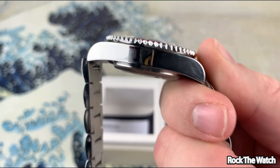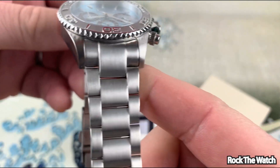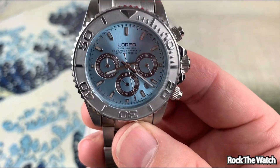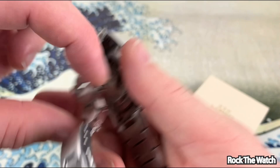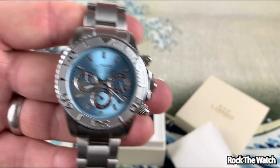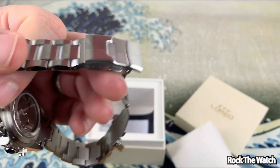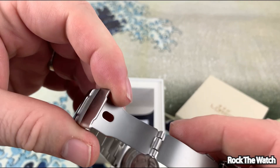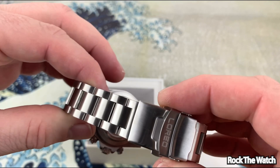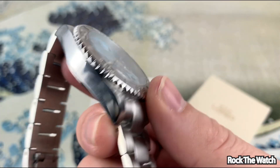It's not the worst watch I've ever seen. The bracelet's okay, the brushing's okay, the dial color is pretty cool — it's like an ice blue type of color. It's an automatic, and for around 100 bucks I guess they say it has sapphire. The clasp is kind of budget-priced — a stamped fold-over — but those come on a lot of watches.